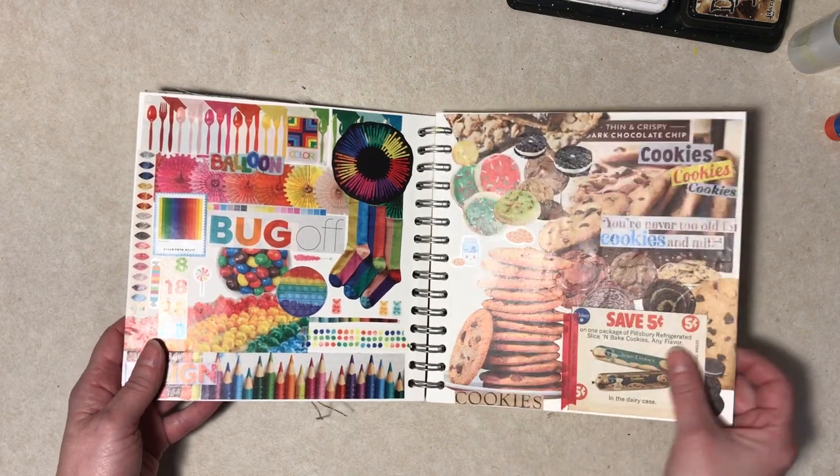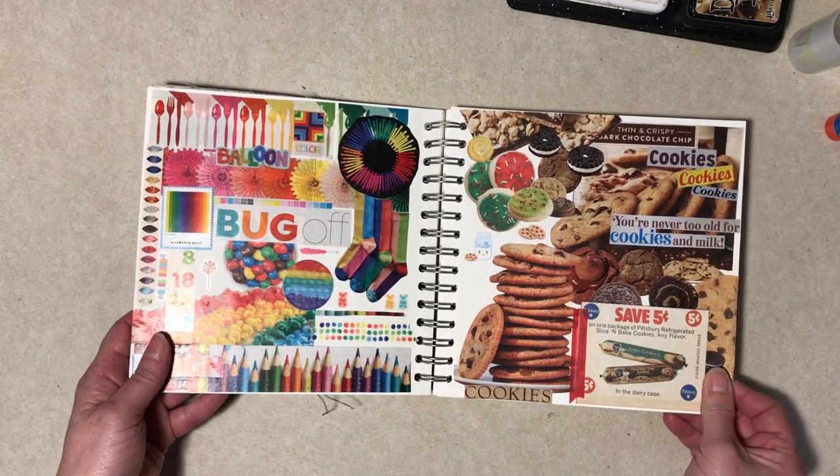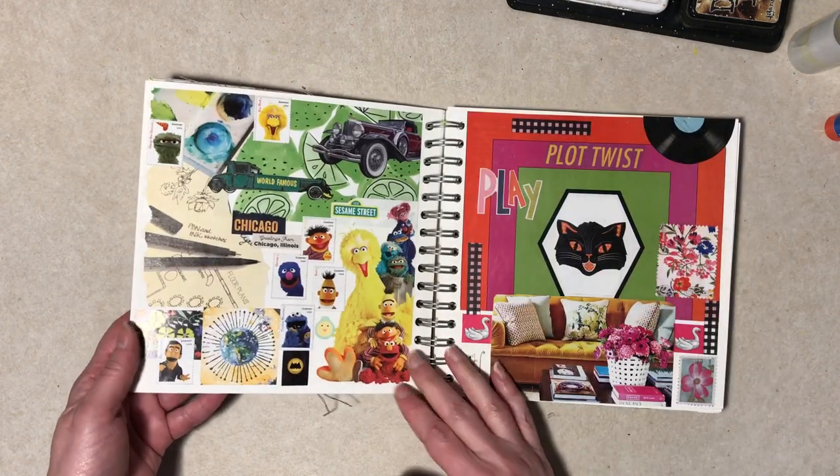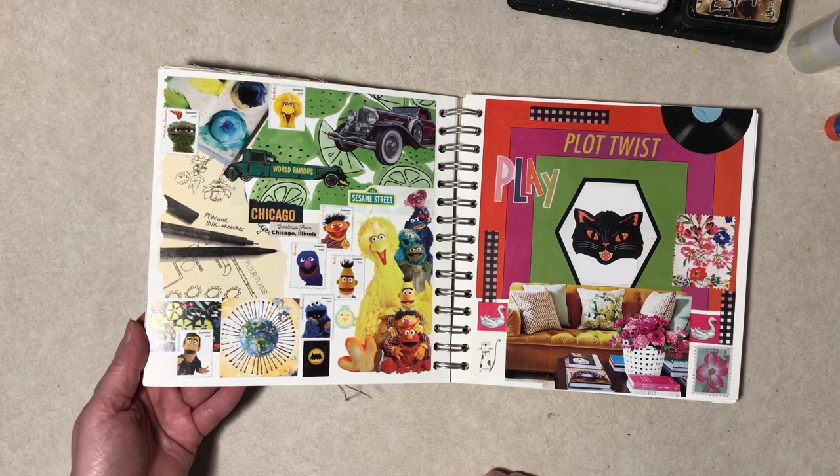This is just cookies. I know this started with this stack — I just thought that was cool in a magazine and I cut it out. This is sort of miscellaneous; I don't really remember what I started with on this one.